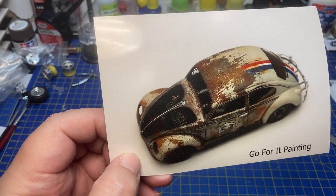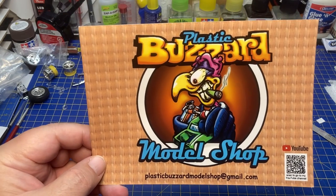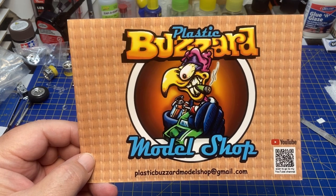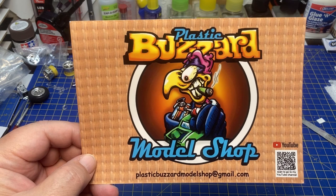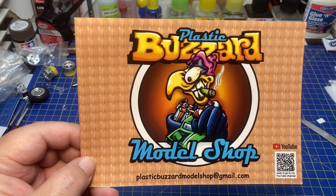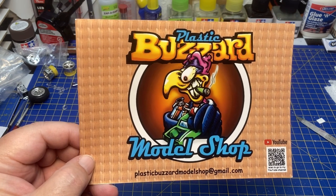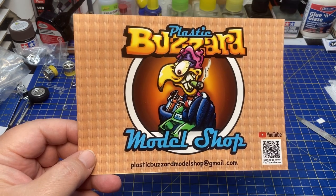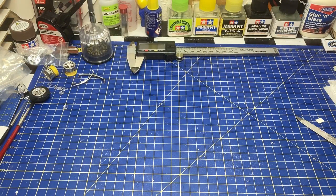As usual, the link will be in the description underneath this video. The other shop card is from Thomas over at Plastic Buzzard Model Shop — a very nice channel with some various, some might say weird, I will say cool stuff. He has some special models over there and I really like that channel. I recommend you check it out. The link is of course in the description. Thank you for the shop card and the nice words on the back, Thomas.